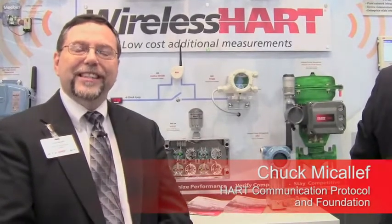Hello, welcome to the HART Communication Foundation display at the Hanover Fair 2014. We're standing in front of the wireless HART technology kiosk where we're giving a demonstration and information on wireless HART technology.